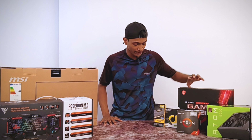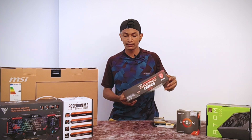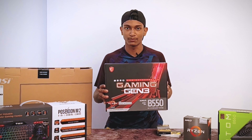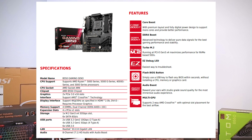This is the main part — the motherboard. If you want to use on-board, you can use the MSI B550 AMD Gaming Gen 3. It supports on-board NVMe M.2 and DDR4 RAM.